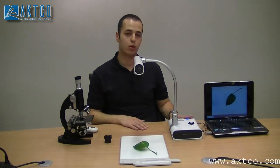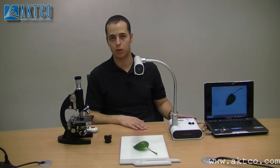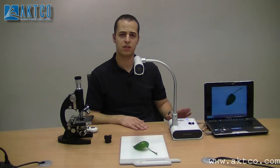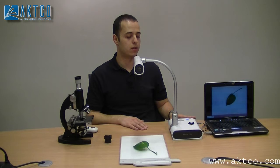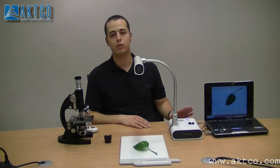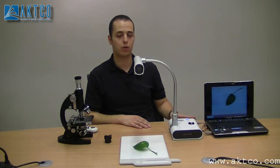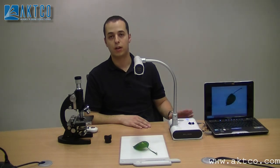ELMO document camera is number one in the world and has been used in the US for a long time. In the Middle East it's not really famous yet, but it's becoming famous lately. We invite you to visit us and see a demonstration for yourself — it's very useful for education. Thank you for your time and I hope you enjoyed this video.